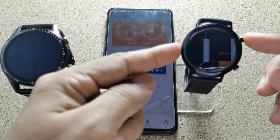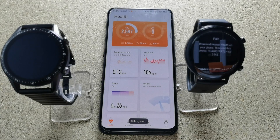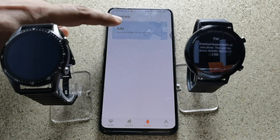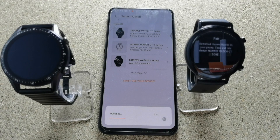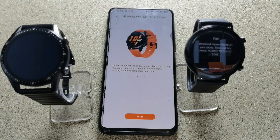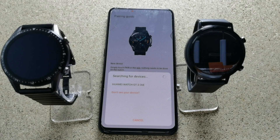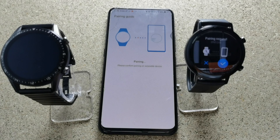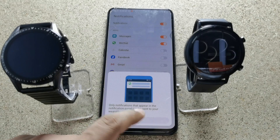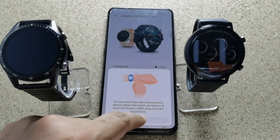Open Huawei Health application and give it all the permissions. Tap on the devices option, then tap add. Select Huawei smartwatch — it will update your settings as per the latest available devices. Then tap on Huawei smartwatch GT2 and tap pair. It will automatically show the device name; just tap on that. You will get a notification on your watch — click on the right option. Tap continue and give permissions for notifications, contacts, and phone call logs. It's done.